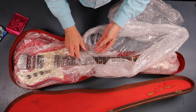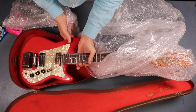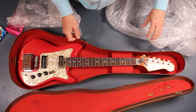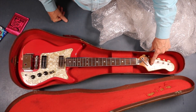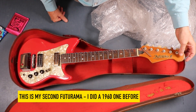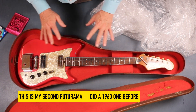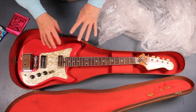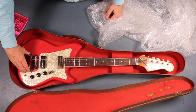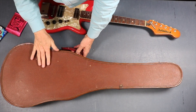It looks to be in lovely condition - some lovely pickups, quite original, and it just needs a good setup. This is actually very good because you very seldom get the Futurama with the genuine sticker in the top still, so this is all in pretty good shape. This looks different - that chrome thing was missing off the last Futurama I did. I'll come back when I'm more knowledgeable.